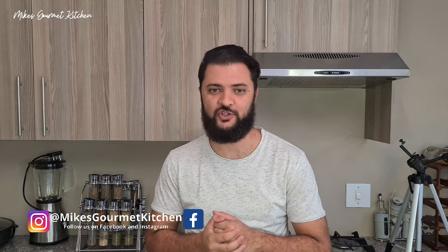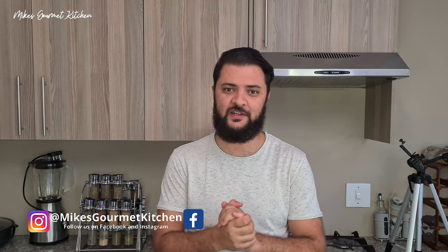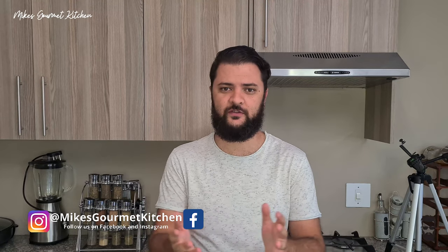Welcome back to another episode, I'm Mike and this is Mike's Gourmet Kitchen. Today's recipe is a bit different — we're going to consume something that actually grows on the ground and is a living creature. Unfortunately it's called snails. We've all eaten them before; it's a delicacy found in France, Belgium, and all those different countries. In France they prepare them with butter, parsley, and some garlic and serve them as escargots.